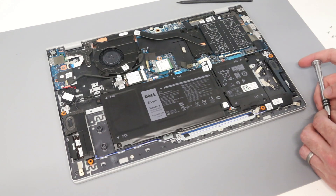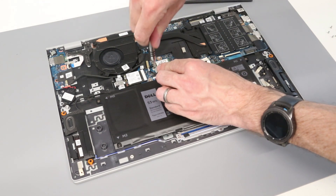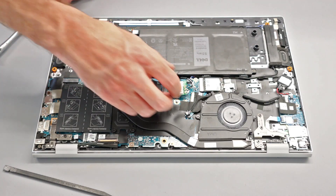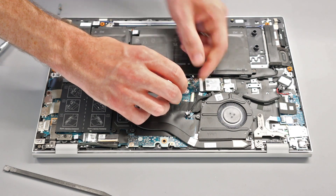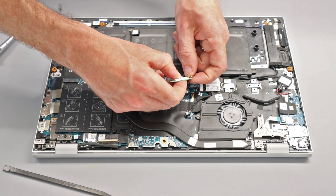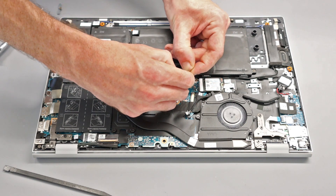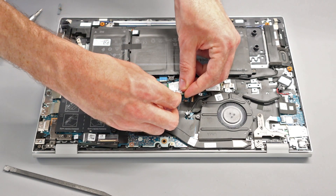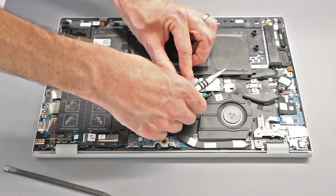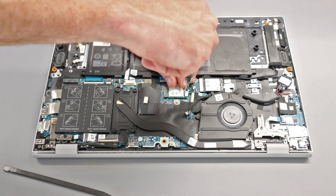To replace the wireless card — for example, to upgrade to a Wi-Fi 6 card — this is a fairly simple process. There is a single screw holding down the M.2 wireless card with a little metal bracket on top. Slide out the card, unclip the two antennas (reconnecting them is a bit fiddly), then reinsert the card, line it back up, and refit the mounting screw and bracket.